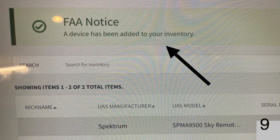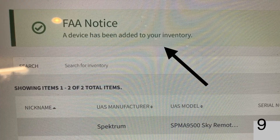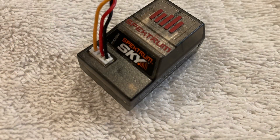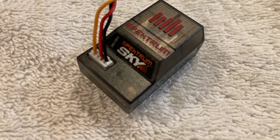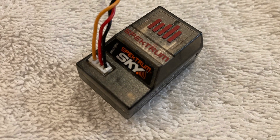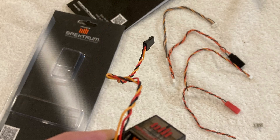The next screen you should see says a device has been added to your inventory. If you end up buying more than one module, just repeat. There are other Remote ID choices with prices that vary a little bit. I chose Spectrum because I fly Spectrum and the GPS module connects seamlessly to the radio and does add telemetry functionality such as ground speed.